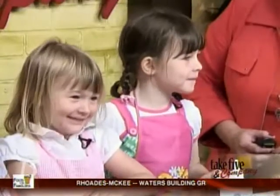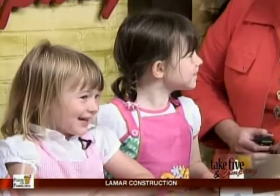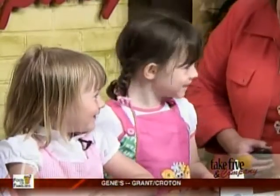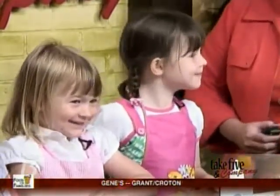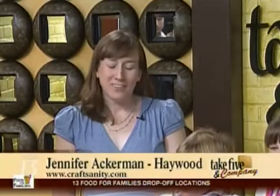Do you guys do a lot of crafts at home with mom? And you're going to work on something for your dad for Father's Day? Well, this is fun because I know you're really an advocate for getting the kids in there and having them try some of these projects — and these are the things dads are going to love.